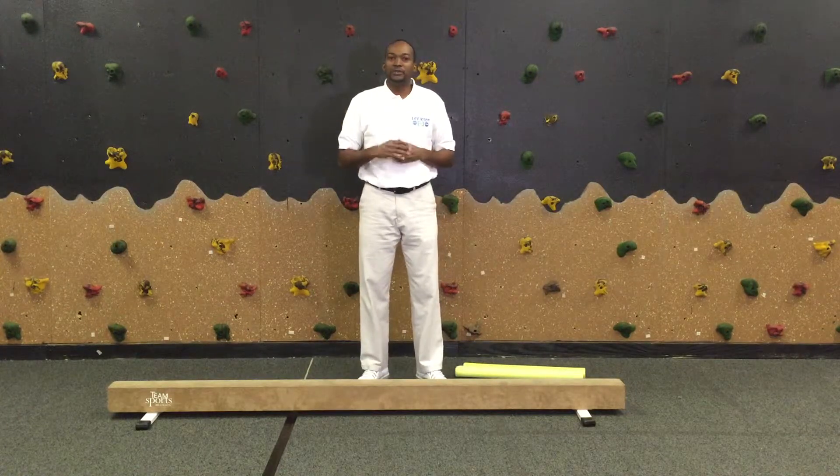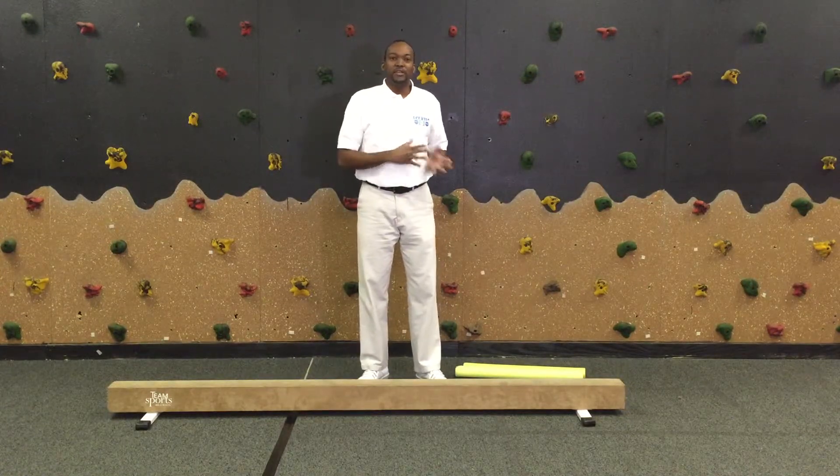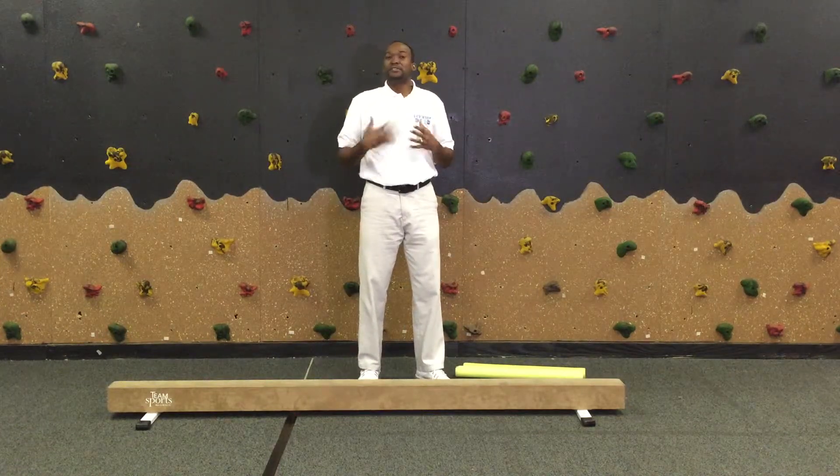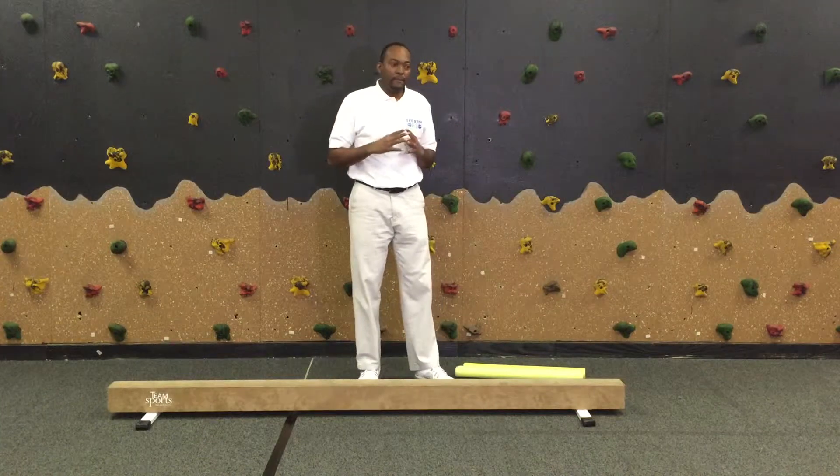Today I am going to demonstrate how to do dynamic balancing using a balance beam, and also we're going to talk about a starter — beginners — someone who's learning to do it for the first time.